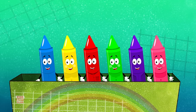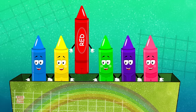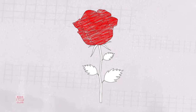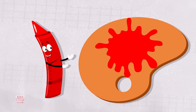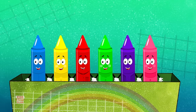Come, let us pick a color. Look, we've got the color red. Put the crayon to paper and paint a lovely rose. It looks so pretty, don't you think? Don't you love the color red? It's just one of the colors in our crayons box.